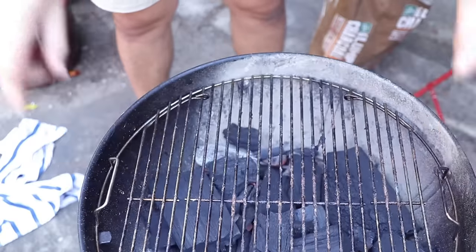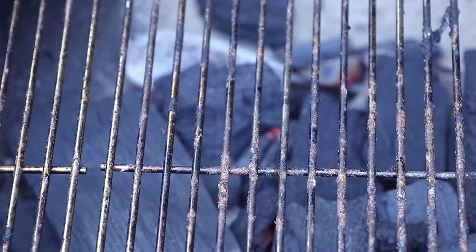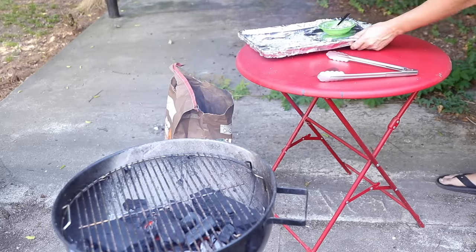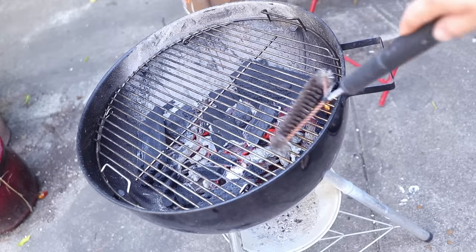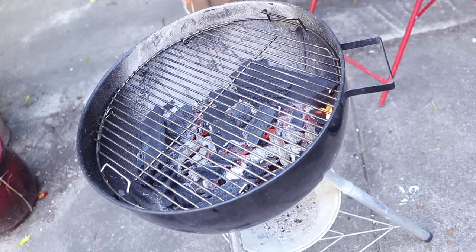Grill grate goes on, and yeah, that's pretty yucky from my previous grill session. No problem — you just let it heat for a couple of minutes and then you can scrape it clean with a wire brush. Comes right off. And you want to give that grate a couple of minutes to get hot anyway, otherwise the steaks are more likely to stick to them.